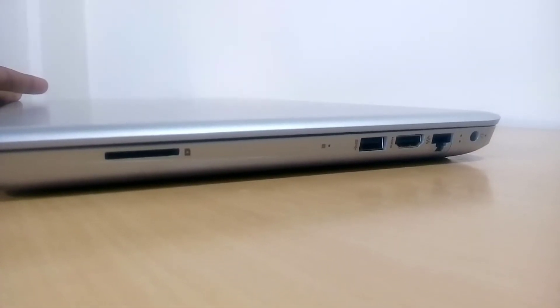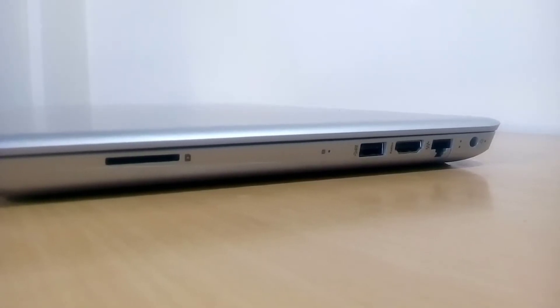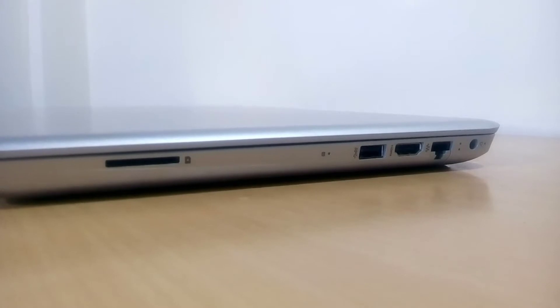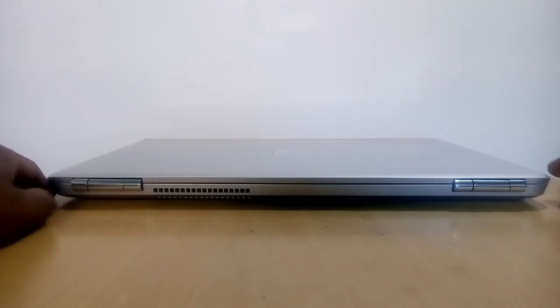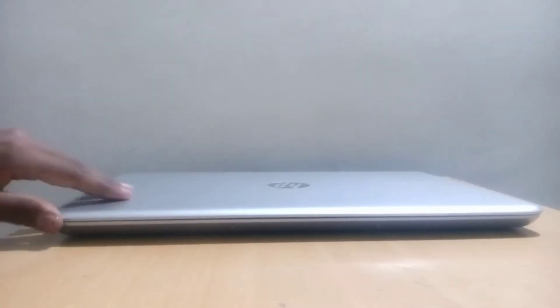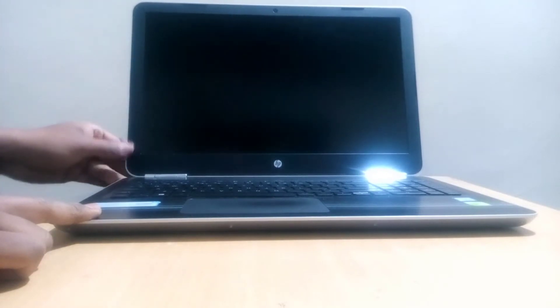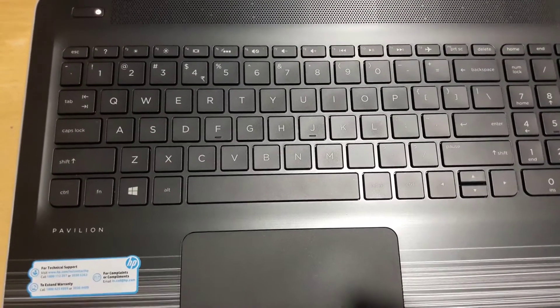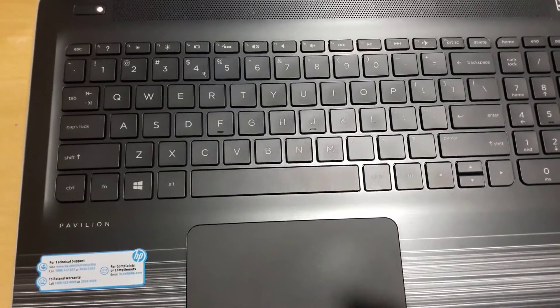On the left you will get a DVD drive, headphone jack, one USB 3.1 port, and one USB 2.0 port. On the right-hand side it has a card reader, a USB 3.1 port, HDMI port, Ethernet port, and charging jack. On the back there is simply an air outlet, and the back also has a metallic body.